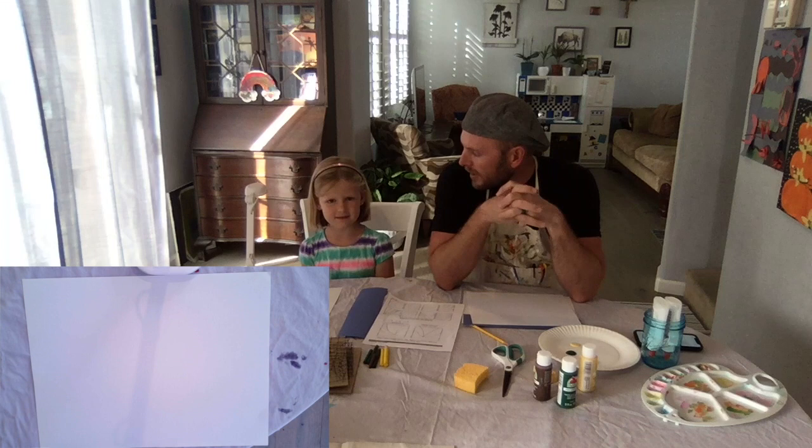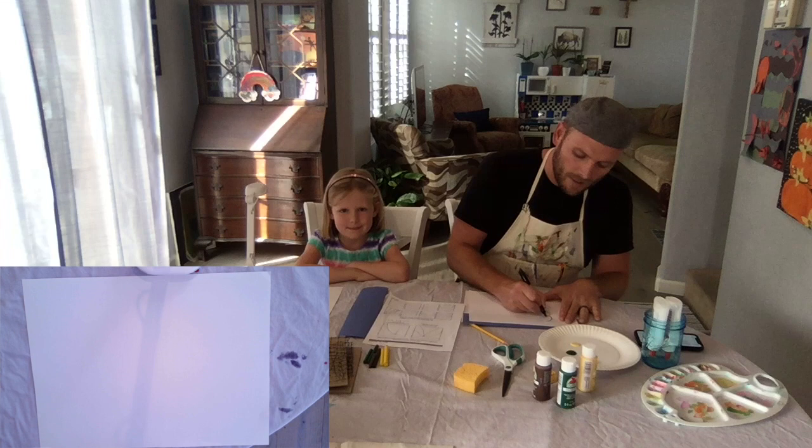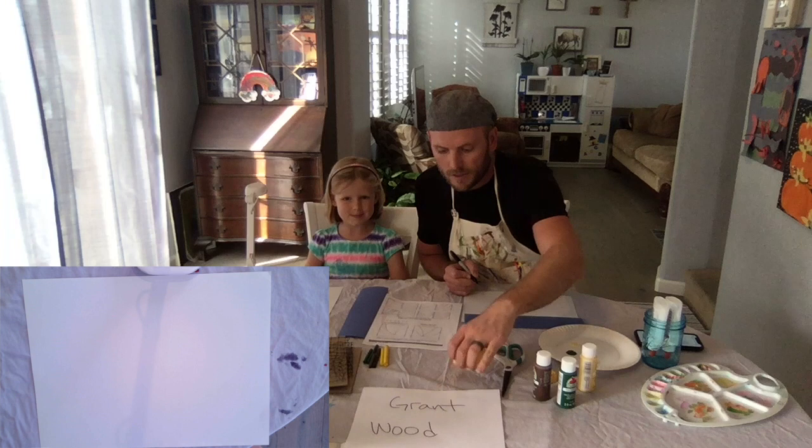Hey everybody, I'm so excited to do another artist with you this week. You ready to do some art? This week we have Jane — I'm Mr. Tyler and we're going to do some art. So the artist of the week — here's my nice little Sharpie — is an American artist who painted a lot of old west paintings. He lived in Iowa. His name was Grant Wood.